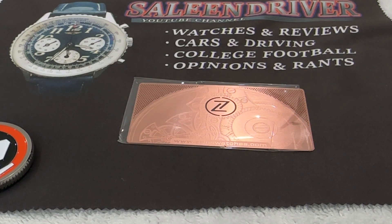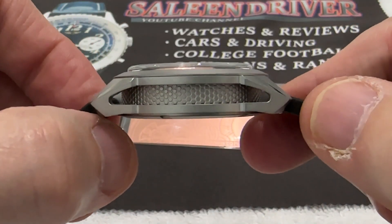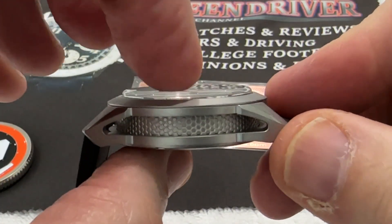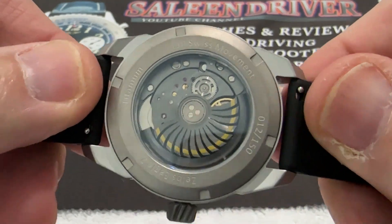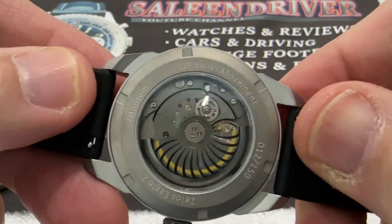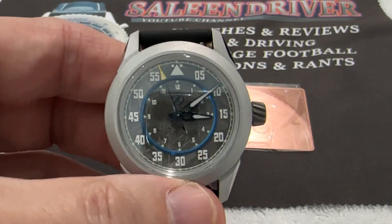Since I've gone over the measurements, I'll just reiterate them: 39 millimeter diameter case, 48 millimeter tip-to-tip, 20 millimeter lug width, 13.1 millimeter thick. Boxed sapphire crystal on top, flat sapphire crystal on the bottom. Presents very nicely.